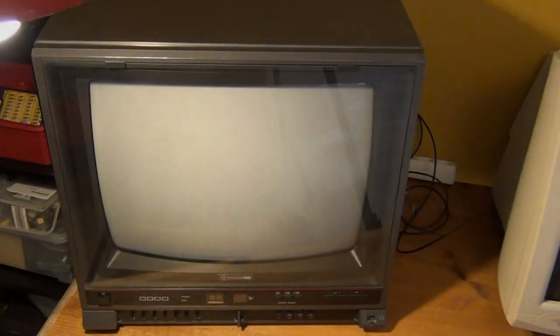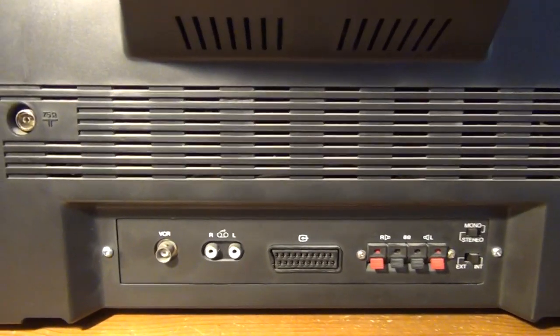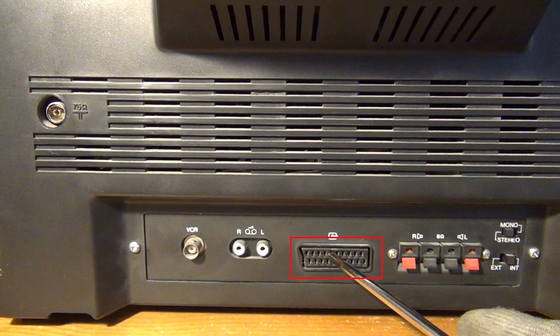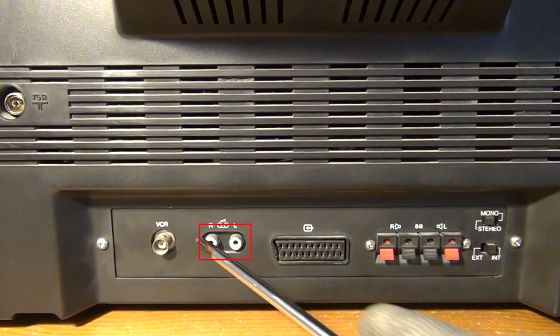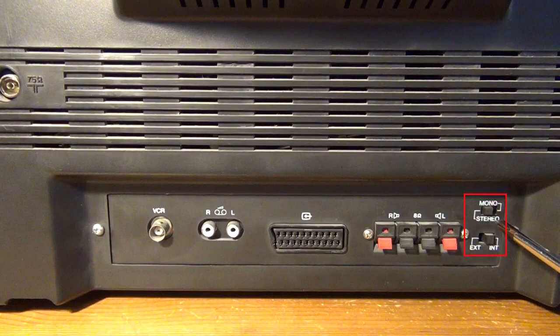Now it gets really interesting with the 1988 Samsung CRT TV set. On the back we find a 21-pin SCART connector — known in America as EXT — which was the most common connector for audio-video equipment in Germany and large parts of Europe until a couple of years ago. There's also an antenna input for RF signals, two RCA connectors for analog audio input, loudspeaker connectors, and switches to select between internal and external loudspeakers and mono or stereo mode.